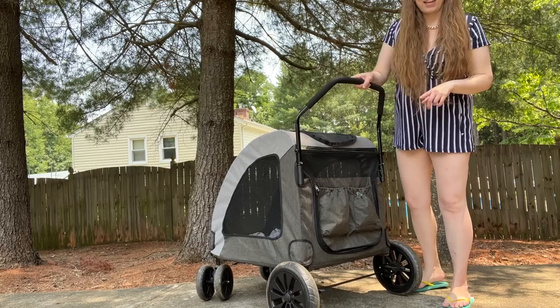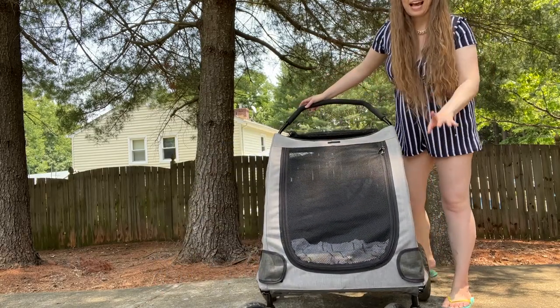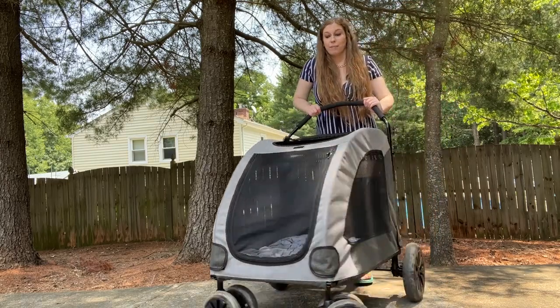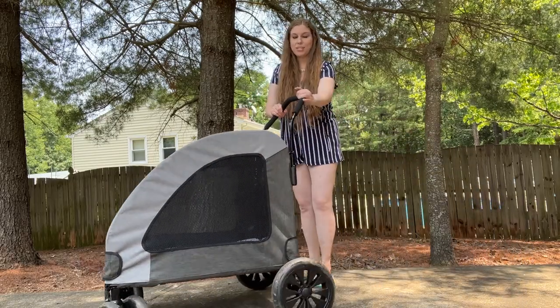This particular stroller does have the advanced wheels. You have the option of just normal wheels, but the advanced wheels — I cannot say enough good things about them because they have made it very easy to turn and navigate as we are going. Very simple to use.